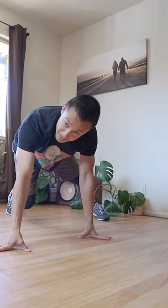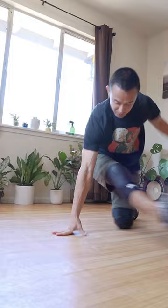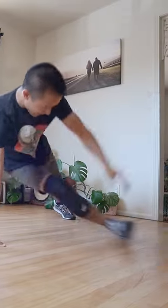Continue this process until you start to feel comfortable, and then pick up your speed.